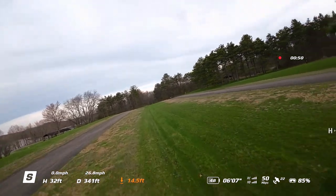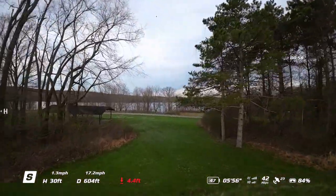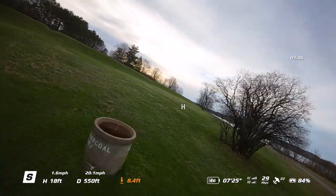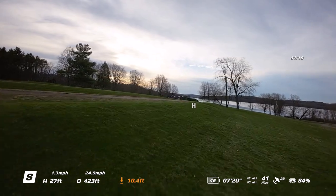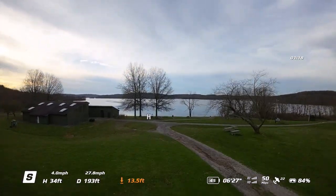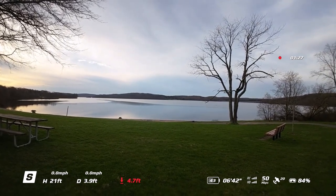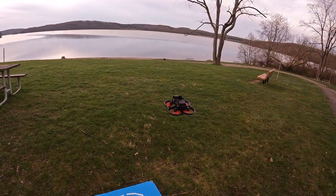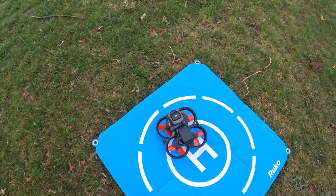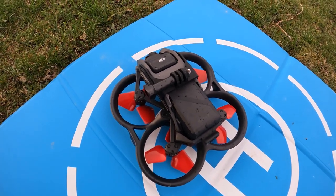We're down to 49% battery anyway, so we'll go ahead and bring it on back and call it a day with these Master Airscrew props — doing pretty good. Bring it on down. So there it was guys, my test with the Master Airscrew props — the three-blade and the four-blade. It's Brad from Strike the Drone, thanks for watching. Take care and bye.